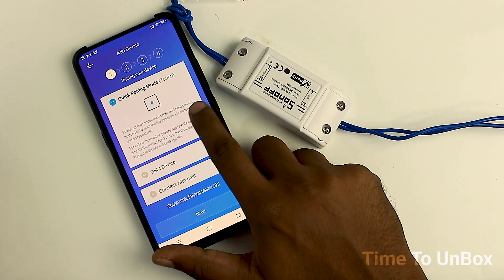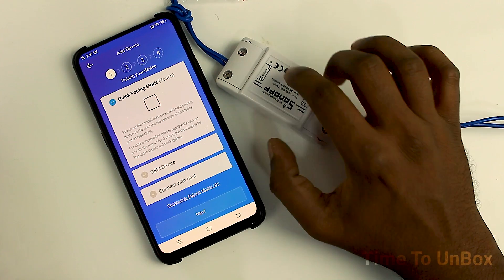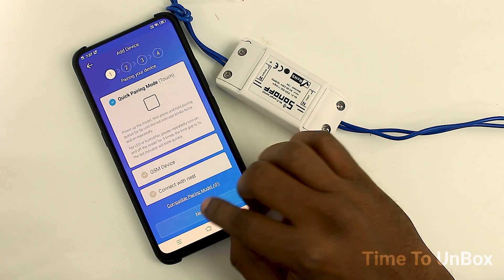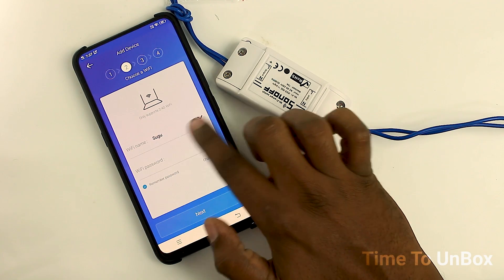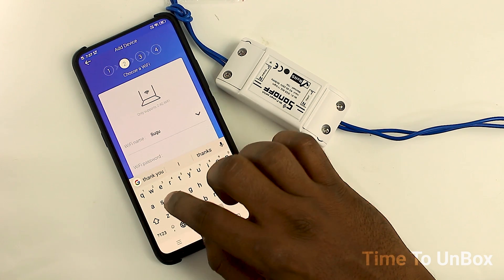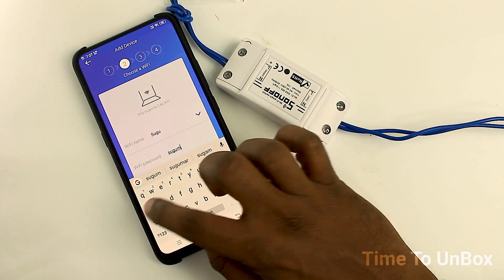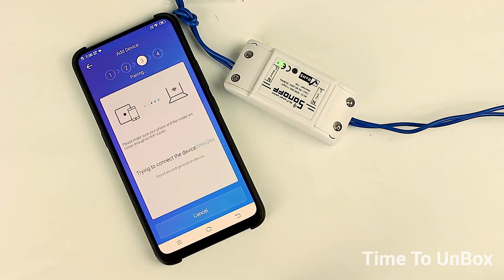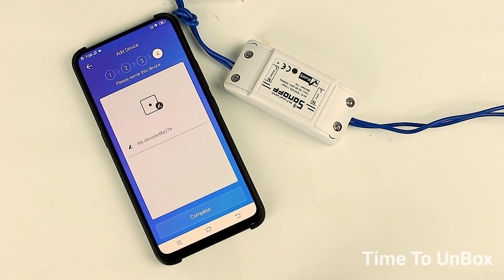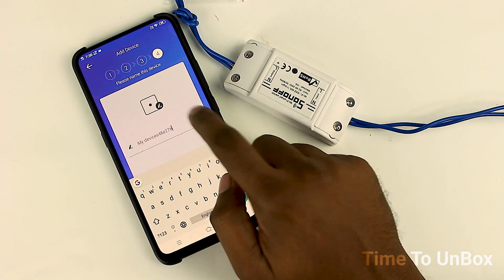Click the plus icon to add a new device. Then press and hold the flip button for five seconds until it flashes rapidly. Now it's flashing rapidly. Click next and now it's asking for Wi-Fi credentials. Select the network — if you have a Wi-Fi connection at home, select it, or else just turn on your Wi-Fi hotspot from your mobile.